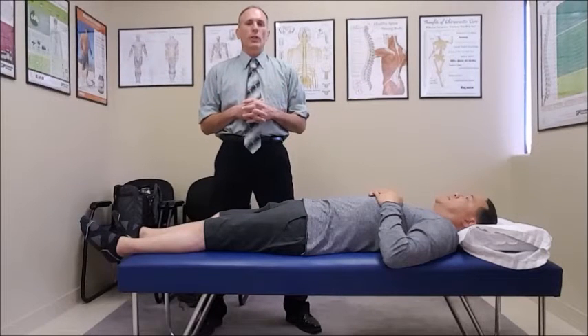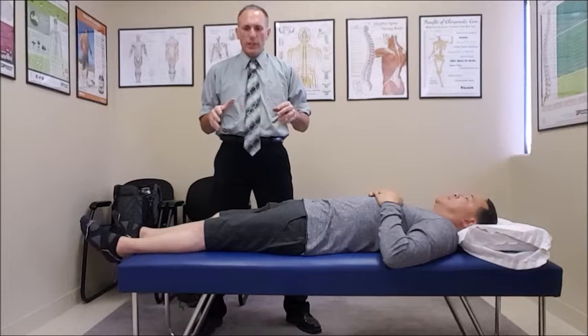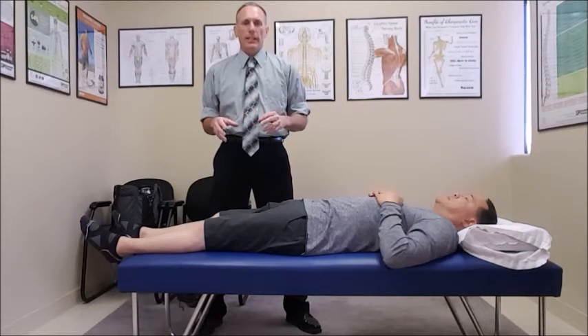Hello, doctors. I'm Dr. Donald Lozello of Championship Chiropractic in Las Vegas, Nevada. This video is going to be for the lumbar spine testing.